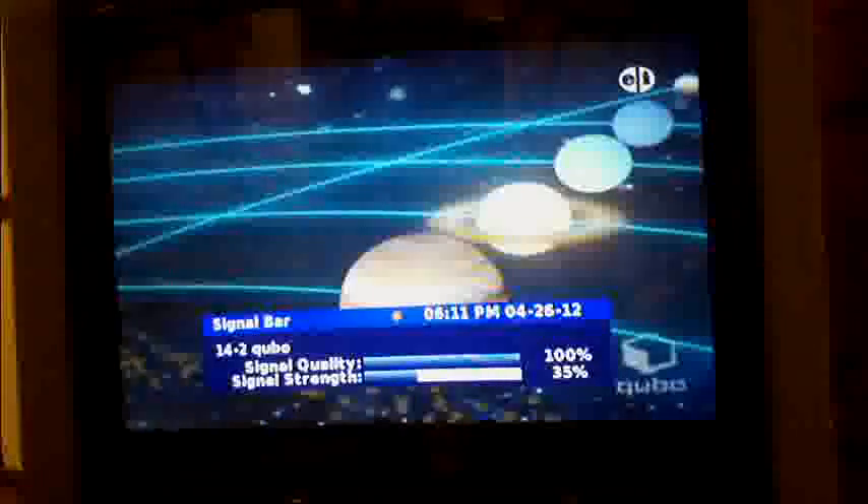I'm pretty happy with how it's working. They've got a weather thing there. Someone asked me to show what stations I was getting — here's something called Cubo and it's working excellently. That's 36% signal strength, 100% signal quality — the Centronics box really works well. There's also ION. Some stations have their carrier up but aren't broadcasting anything — no programming. Channels 14.2, 14.3, 30.1, 30.2 — some are empty.